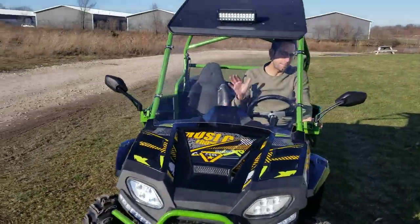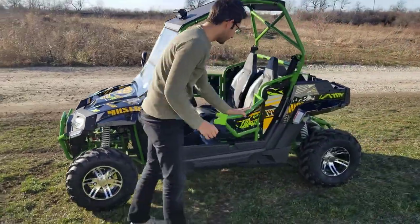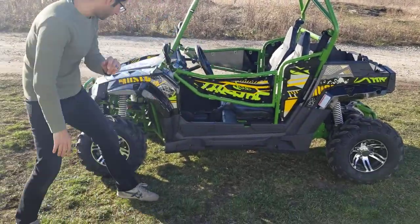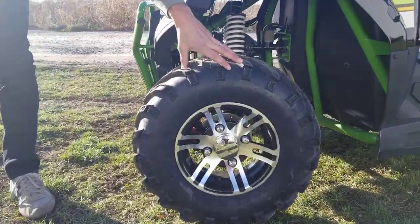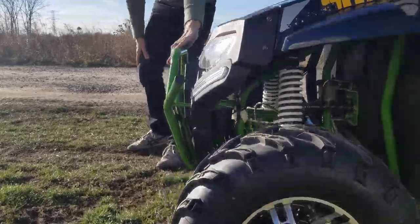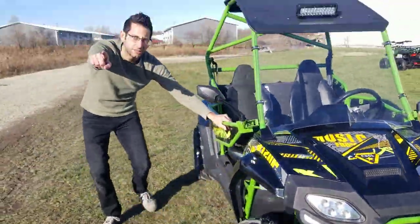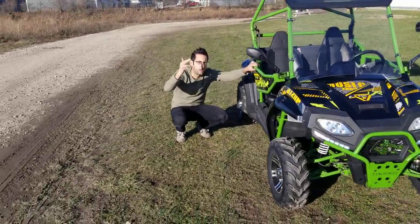Check this out — we're going to start it up in just a second, but before I do, I also want to show you a couple more things. We've got our nice metal doors — that is solid stuff right there. Super fat, nice grip tires. You also have your sweet alloy wheels, along with your nice bumper guard right in the front. We do have these in a couple different colors: green, red, orange, and blue.